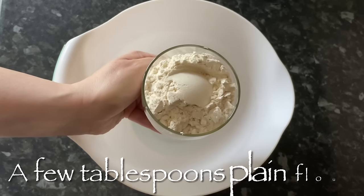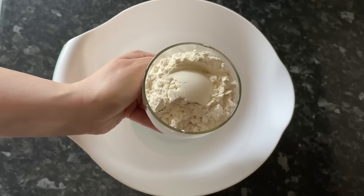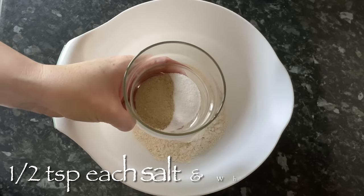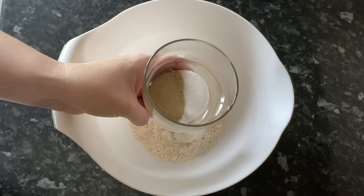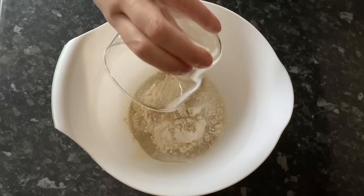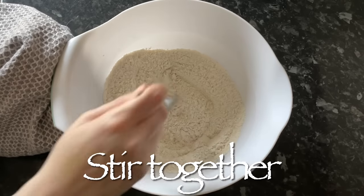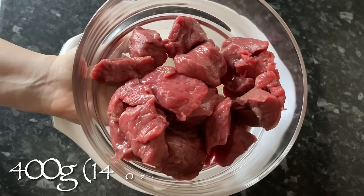Whatever you're using, you want to season and flour your beef. This is going to protect your beef as it's frying and give you a lovely thick gravy at the end, without possibly needing to add anything else. Pop your flour, salt and pepper into a bowl, give it a good mix together, and do use white pepper — it's much nicer.